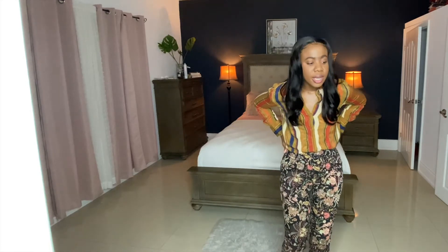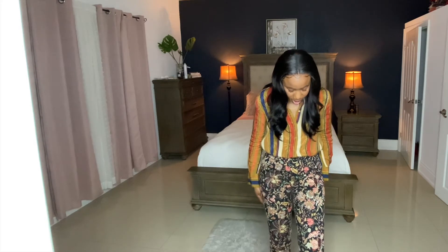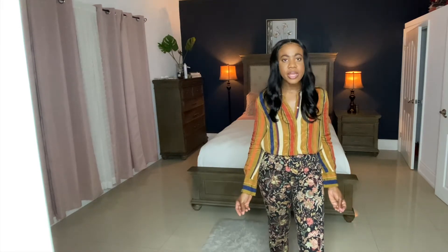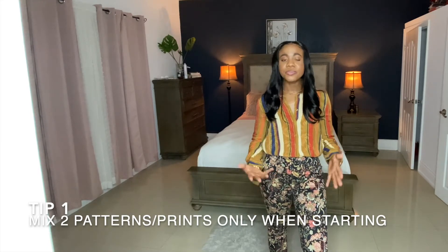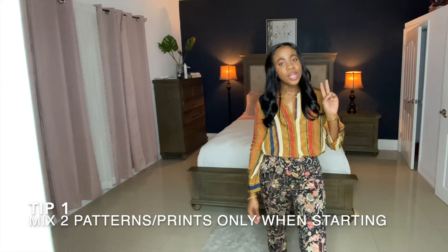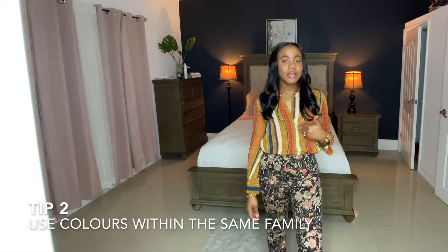Let's explain today's first outfit. My top is from Missguided and my pants are from H&M — this is a floral pants. The pants has black and peach and brown and greens and a little orange. So the first rule we want to discuss today is to keep your prints to two minimum. If you're starting out you don't want to do too much and for it to get out of hand.